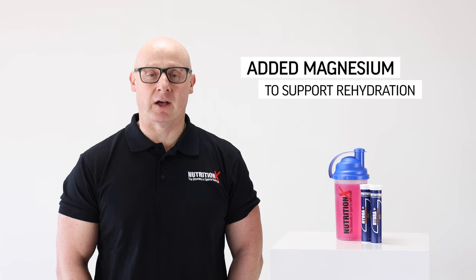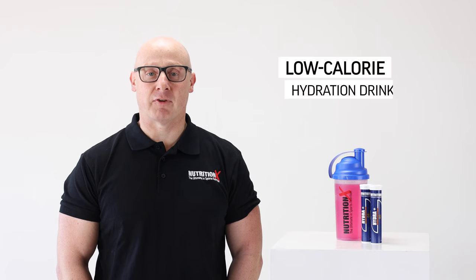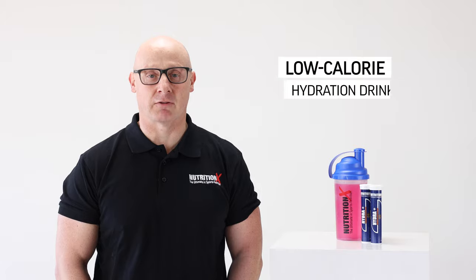We don't only lose sodium but we lose other key electrolytes such as magnesium, and we've included all of these to help with your rehydration needs. We've also designed this in such a way that it has less than one and a half grams of carbohydrate, making it a perfect low calorie hydration drink that can be taken during exercise or immediately following your training sessions.